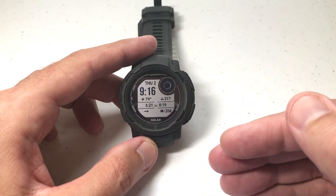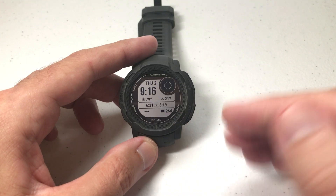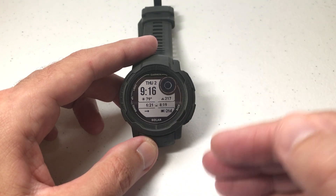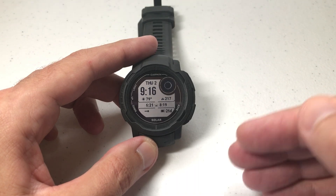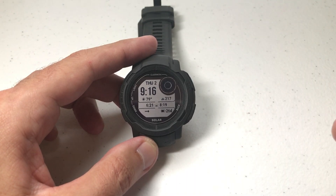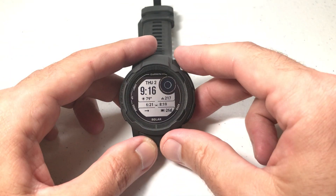It's pretty much the same thing if you've got the Instinct 1. The only difference is on the Instinct 2, not only can you turn this on or off on the watch or adjust it, you can also do it using your Garmin Connect app on your cell phone and send those changes over to your watch. I'm not going to be showing you that today — just how to do it on the watch. It's pretty simple.